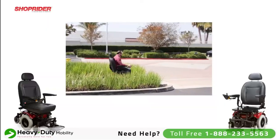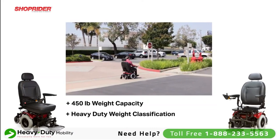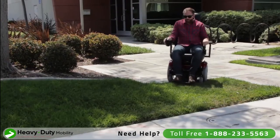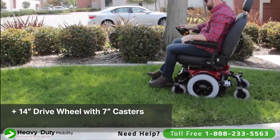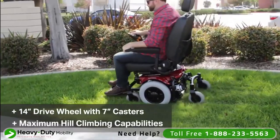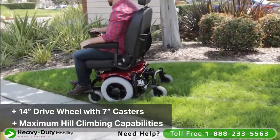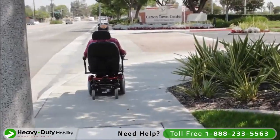This particular chair has a 450 pound weight capacity — a true heavy duty designation. The drive wheel assembly features a 14 inch drive wheel with a 7 inch caster, offering maximum hill climbing and threshold climbing capability compared to smaller drive wheels and casters from some competitor products.